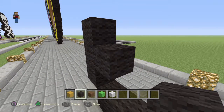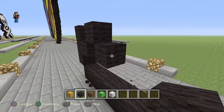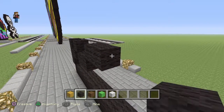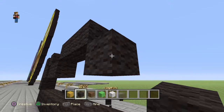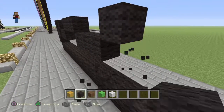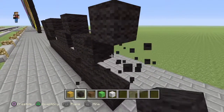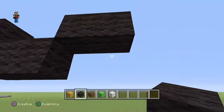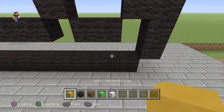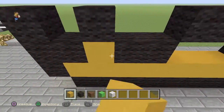From the middle block, do an upright diagonal, then a down right diagonal, go across one, upright diagonal, go across two, then down right diagonal, go across two, then up right diagonal, down right diagonal, across one and down two. This is the bun shape.